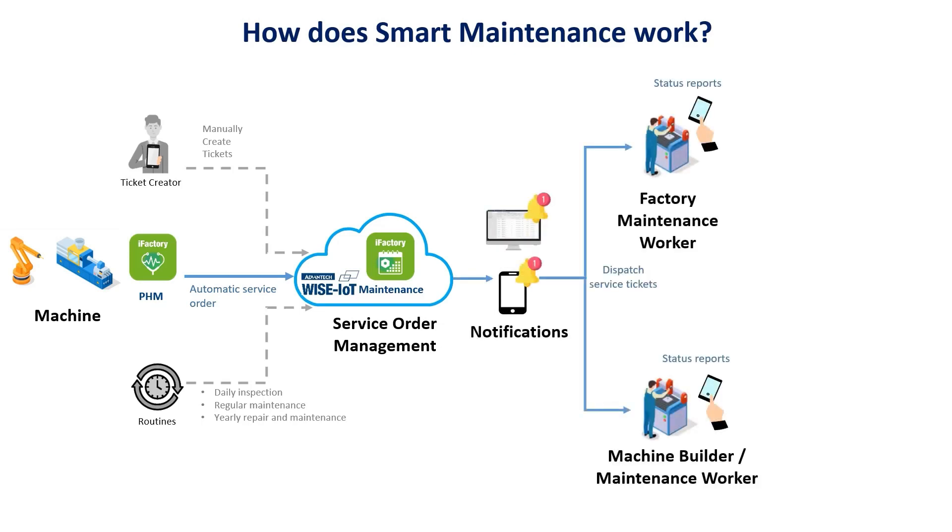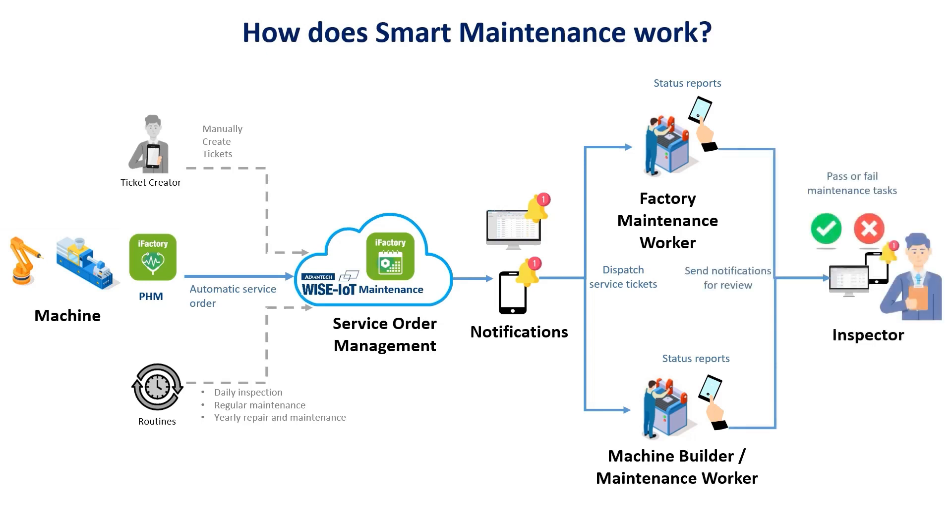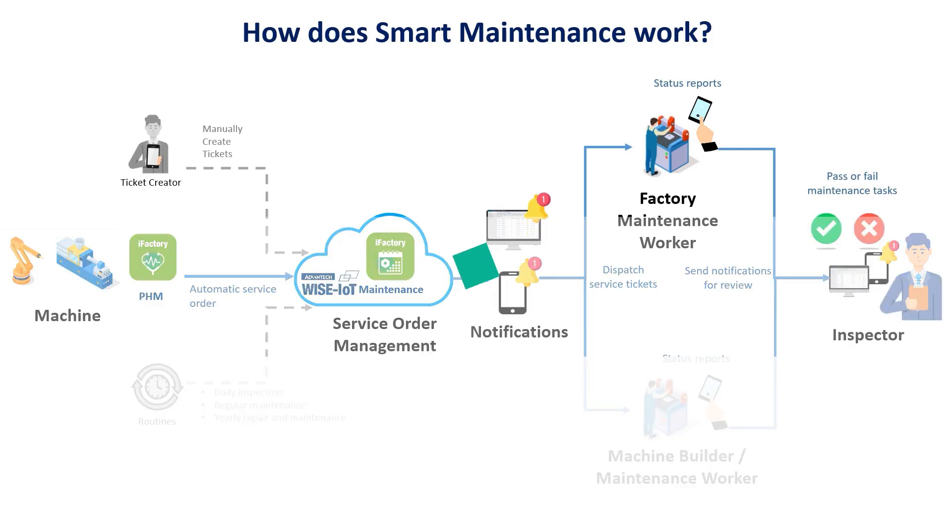The responsible person receives a notification on their phone or tablet, enabling them to gather information and prepare before going to the shop floor. After completing the maintenance work, they can report the status via their mobile device. An inspector then checks whether the machines are online and functioning correctly, saving costs and resources by ensuring that only necessary maintenance work is performed.